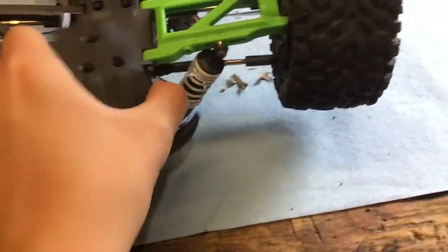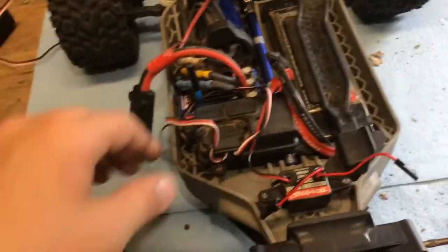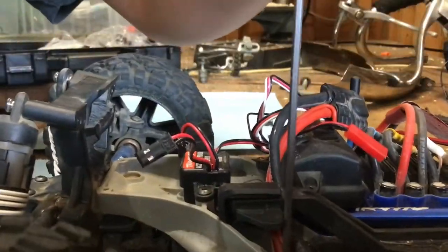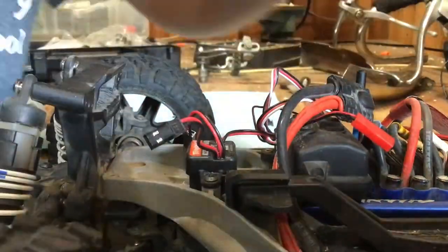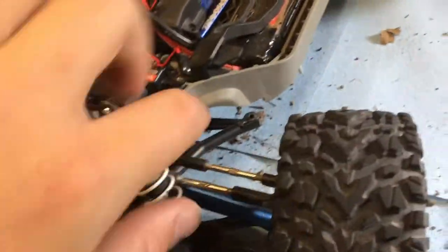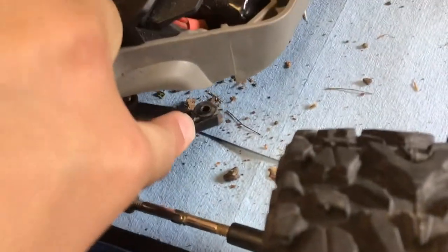Now we are ready to remove the bumper. There are two more screws I almost forgot — there's one down in there, and one down in there. After doing that, it released that piece right in there which is screwed up through there, so that came down, and now the whole front end is real loose.